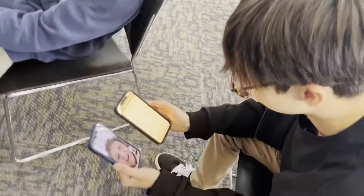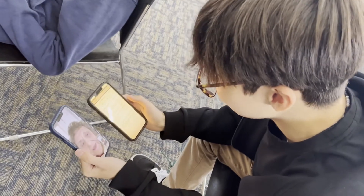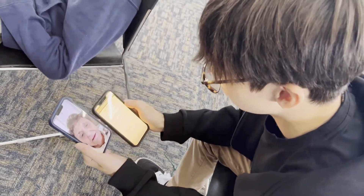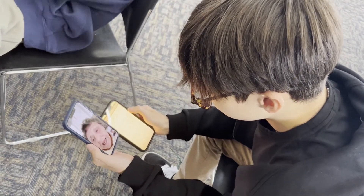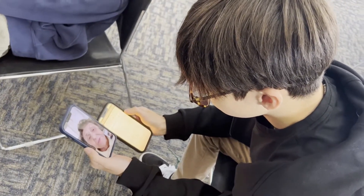Our first question is: what daily activities do you often struggle with in terms of arthritis? Well, if I do a lot of work, it's my right hand.